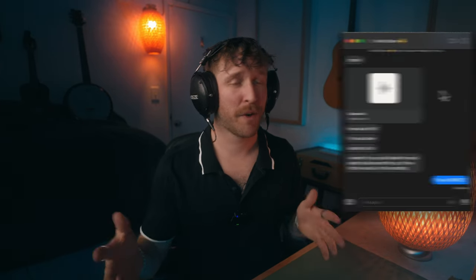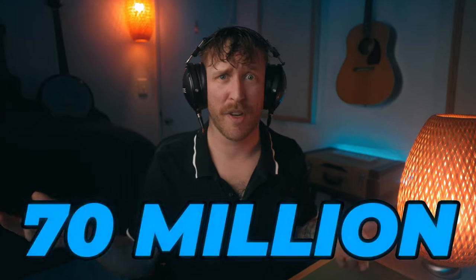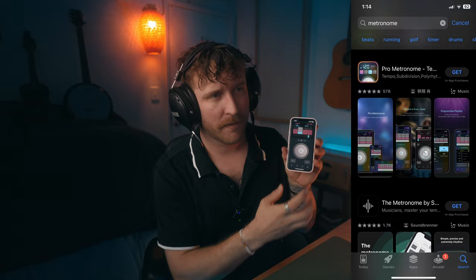My friend Mark Barlow sent me a voice memo. We've worked together in the past — we made an album called Soul Hymes, which has like 70 million streams. Before you even start, when you record a voice memo and want to produce it into a full song, it's really helpful if you record it while listening to a click or a metronome. You can download an app called Metronome, figure out your BPM, and record your demo to the click using two phones or a phone and computer.